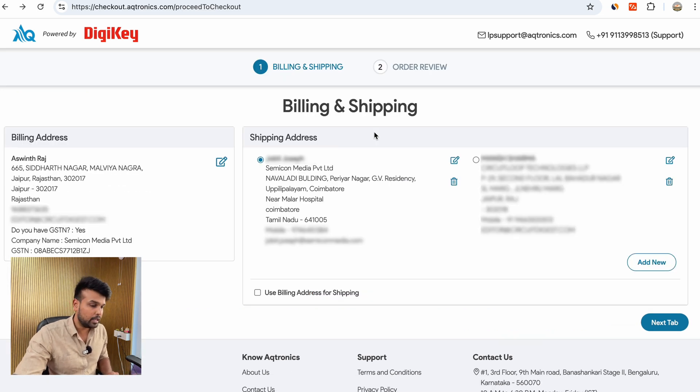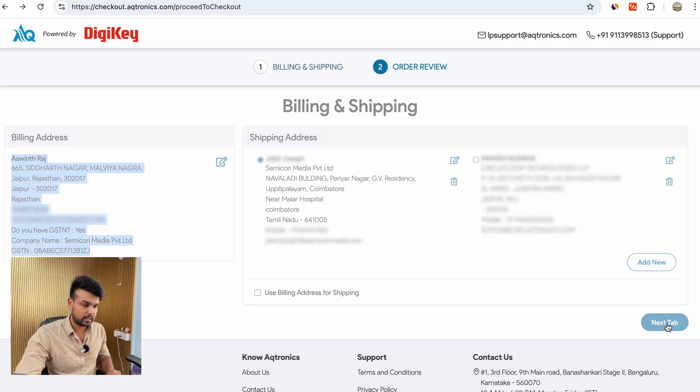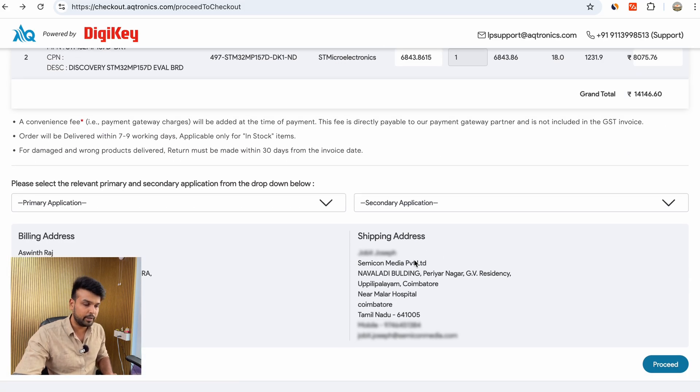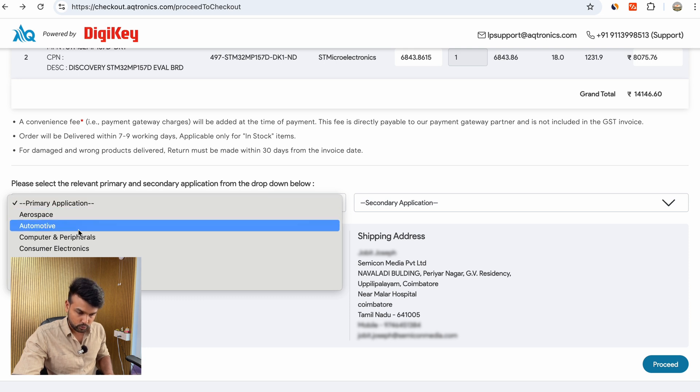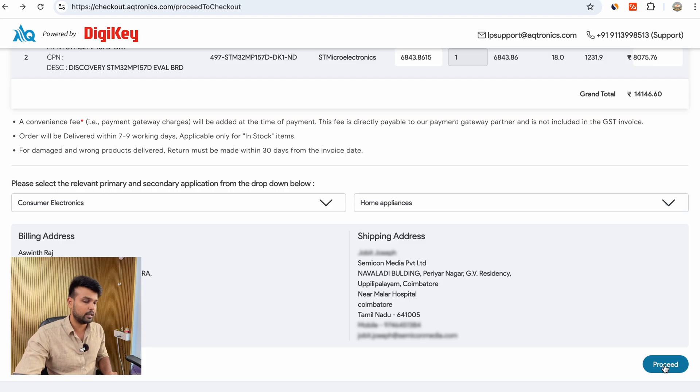On this page you can add your billing and shipping address. In my case the shipping address and billing address are different, so I have entered them separately. If you are a business customer, you can also enter your GST number here — this way you will get a GST invoice at the time of delivery. If you are not a business customer, just enter your normal address and you are good to go. Then select the application for your products and review your billing and shipping address before proceeding.